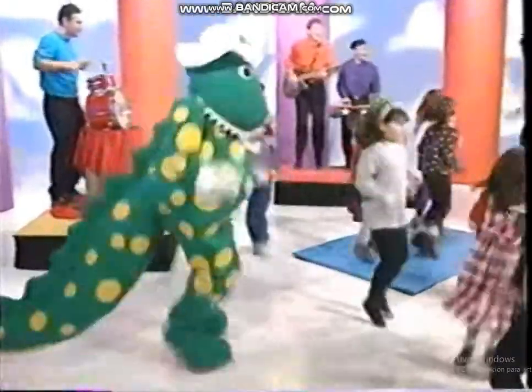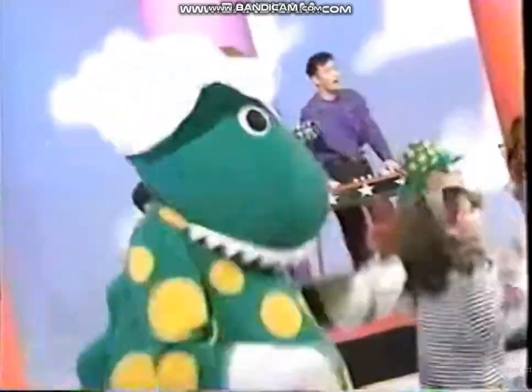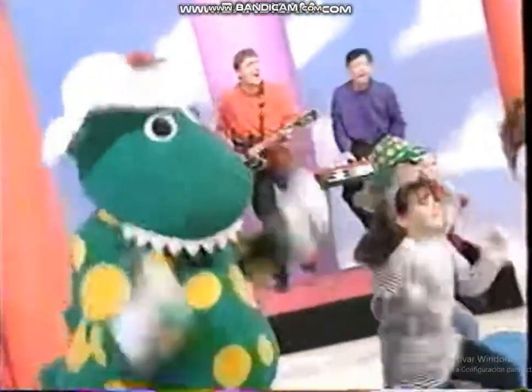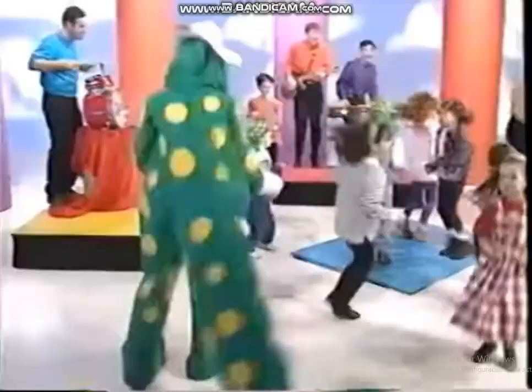Come on everybody, rum-bum-ba-stomp! Rum-bum-ba-stomp, rum-bum-ba-chomp. This is fun! Rum-bum-ba-stomp, rum-bum-ba-stomp, rum-bum-ba-chomp, rum-bum-ba-chomp. Well, let's start this dance and we're doing the rum-bum-ba-stomp. Keep dancing!